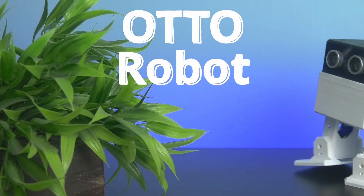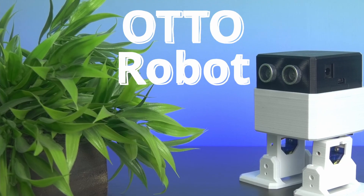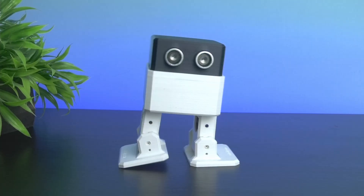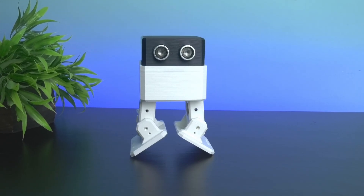Meet the auto robot. This cute little robot is great for your kids to play with and learn robotics and coding in a very simple way. This robot is very versatile and has different types of movements.